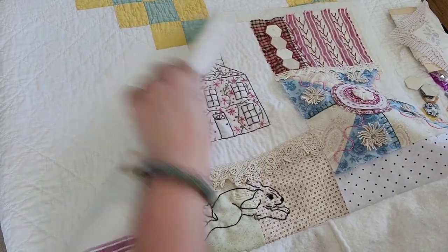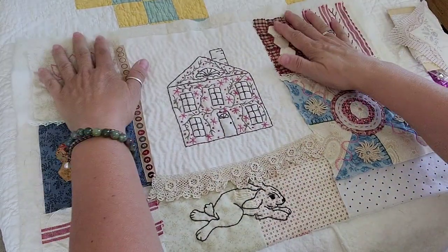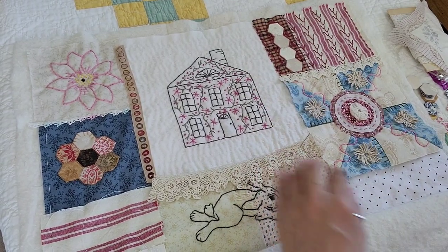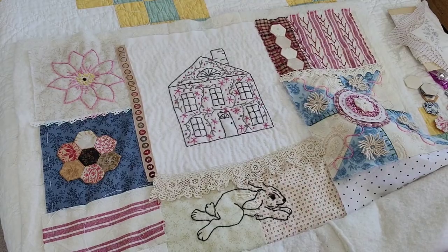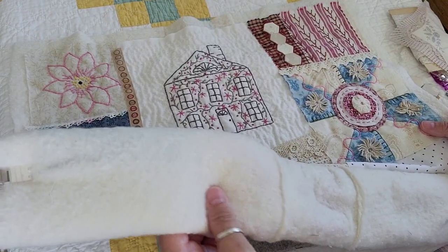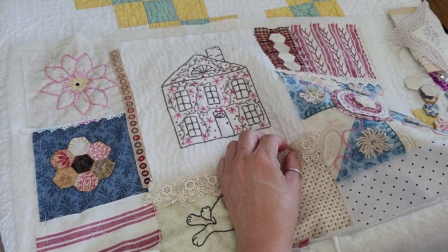Ordinarily I would have this rolled up, but because I'm on camera I'm trying to keep it all out. And the thing I've also noticed — I cut my batting for this all in one piece and then put the blocks on there. I think if I was going to do it again, I would do it in blocks and just sew the blocks together. The reason I didn't do it that way this time is because I wanted to try something different — just a whole thing with everything on there. But you can see I'm having to keep the whole bottom half of this slow stitch piece rolled up because otherwise it was becoming quite the mess.